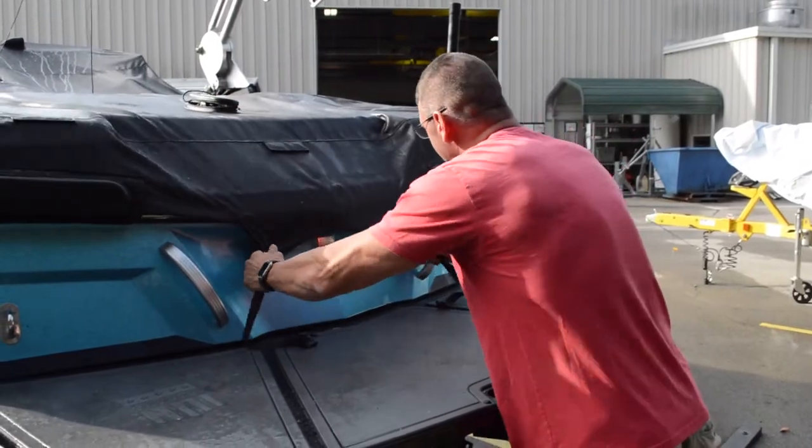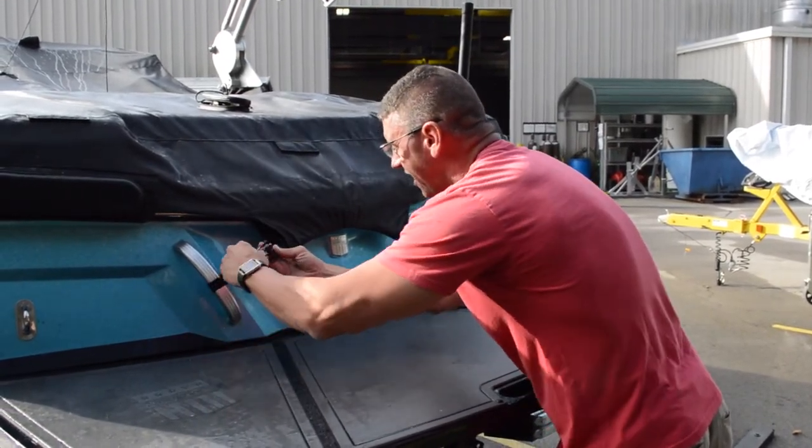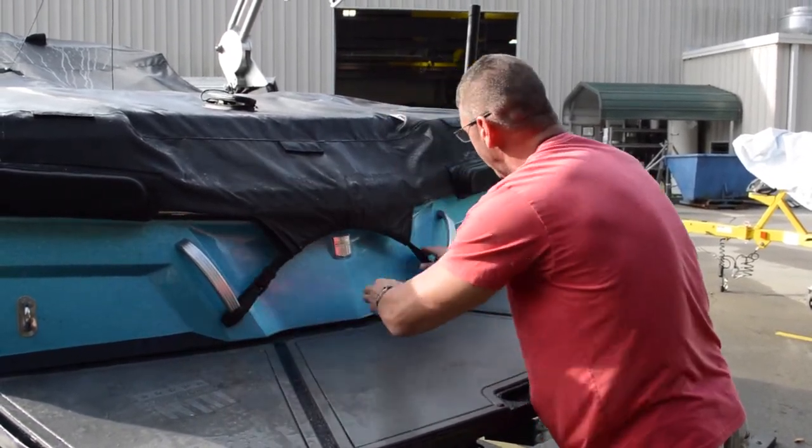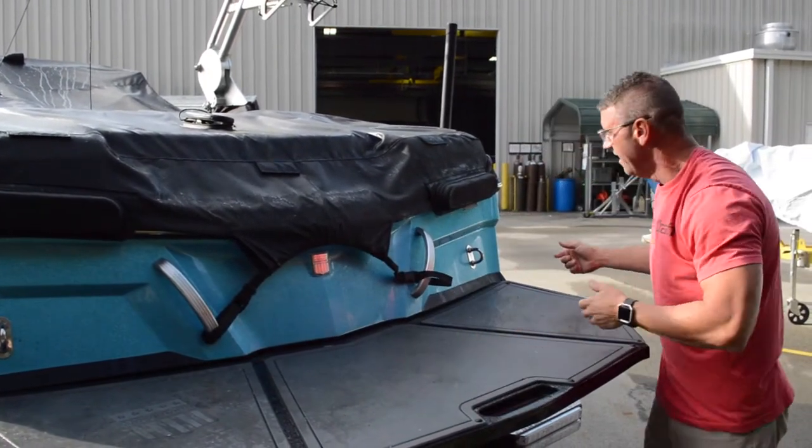Make sure your cover is kind of down. Make sure you get your clips started really nice and they're not twisted inside the cover, so that when you're pulling on those clips and pulling the tension on them that they're good.